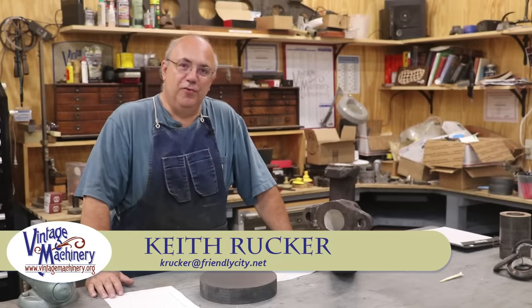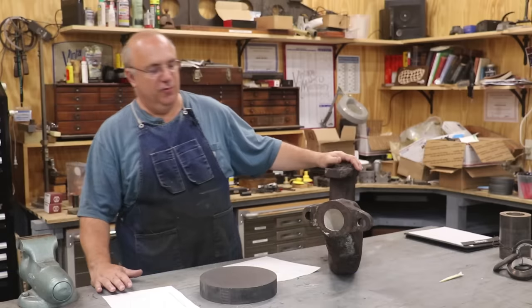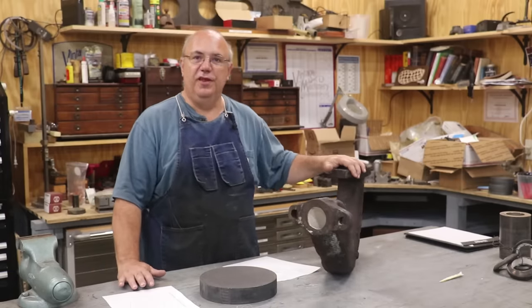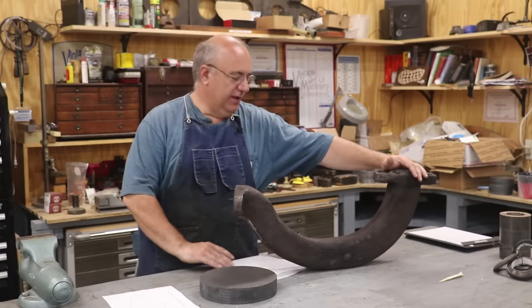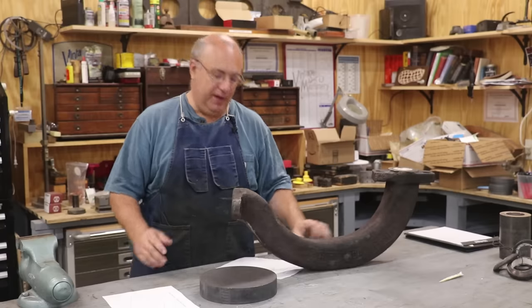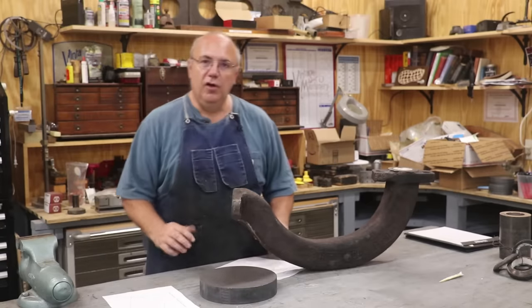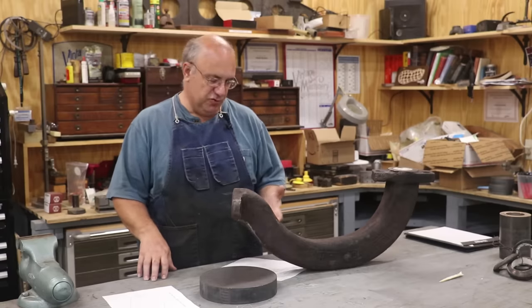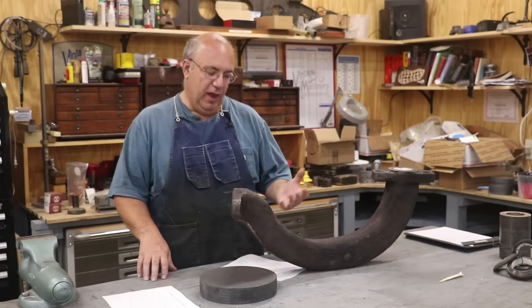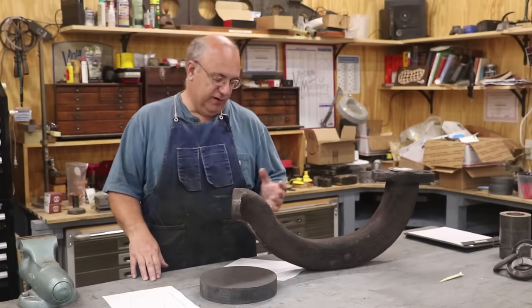Hello, Keith Rucker here at vintagemachinery.org. I'm going to be working more on this steam pipe repair that we're doing for the Georgia Museum of Agriculture. This is a steam pipe out of a 1917 Vulcan Ironworks 0-4-0 narrow gauge locomotive that we run out at the Georgia Museum of Agriculture in Tifton, Georgia. It's an operational steam engine that we use at the museum for various functions.